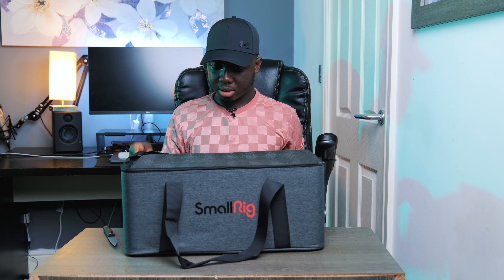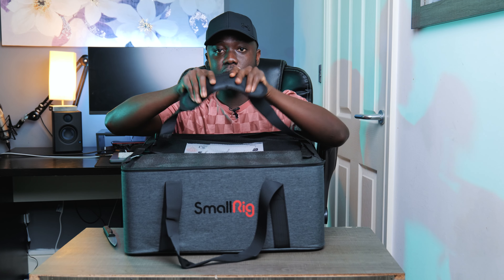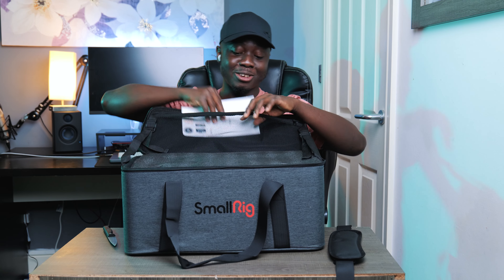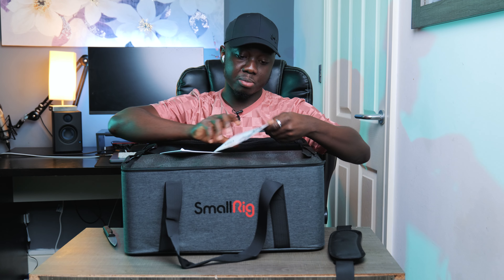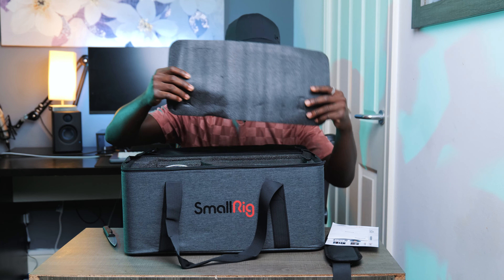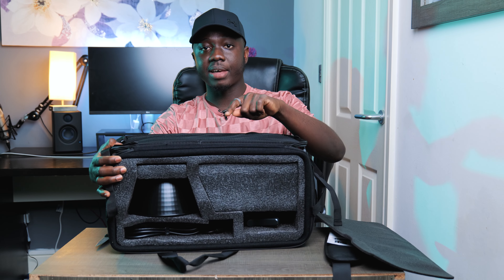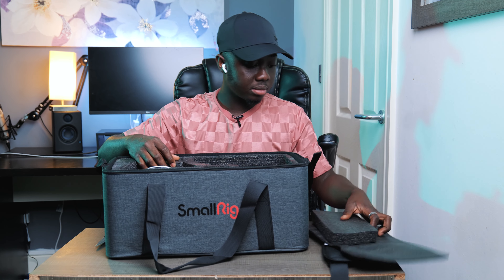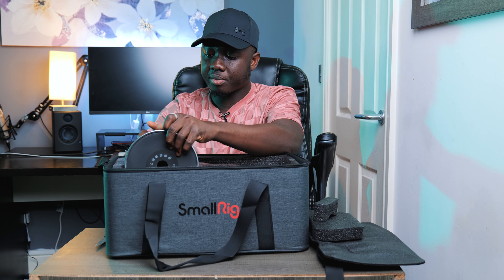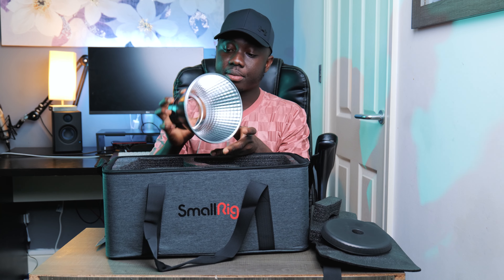When we open the bag, we've got a strap with a shoulder pad to protect your shoulders. The bag feels very durable and premium. We've got some stickers and a manual in here, and they've really protected the lights well. We've got foam inserts to protect everything, and the reflector is also protected with cardboard to prevent it from bending.